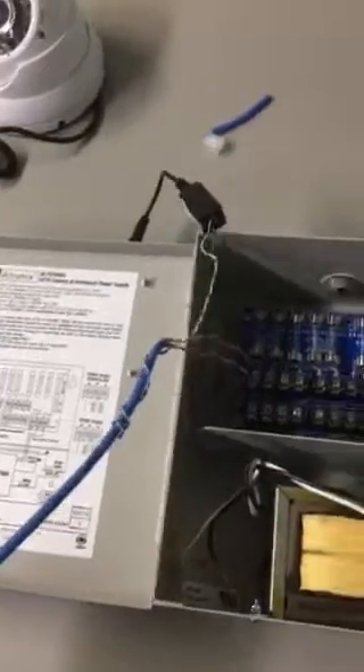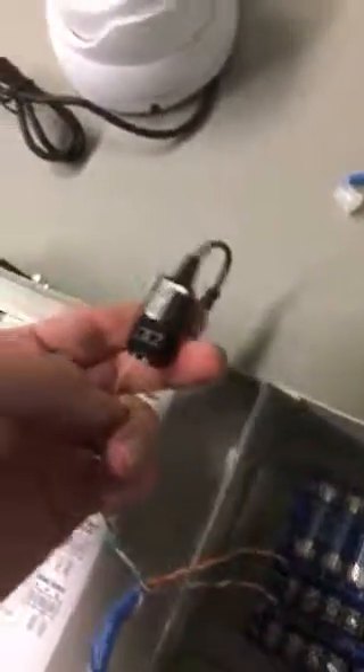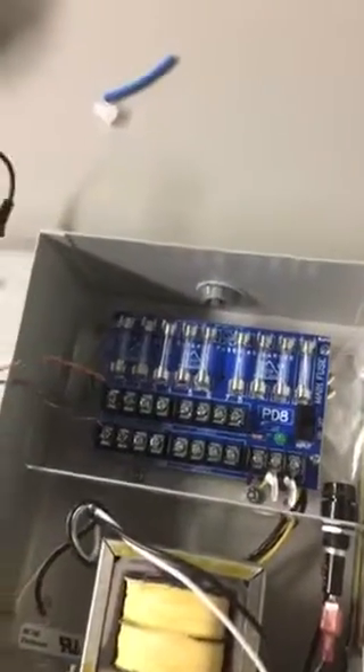Now on the DVR side, we'll do the same thing. You'll have to leave much longer wires — a much longer strip. Again, we'll use only three wires here. In this particular case, we'll keep the fourth one as a spare. The green pair goes to the balun. The two power wires go into the positive and negative terminals of the power supply.